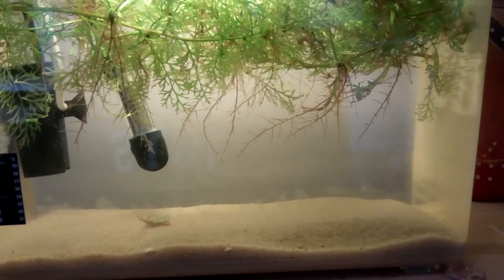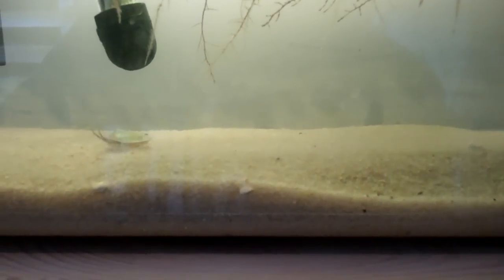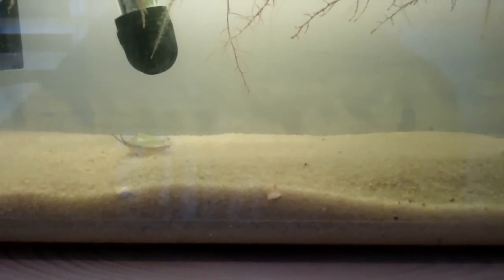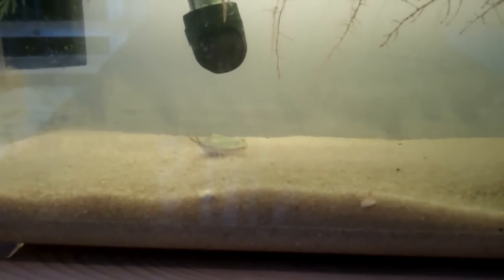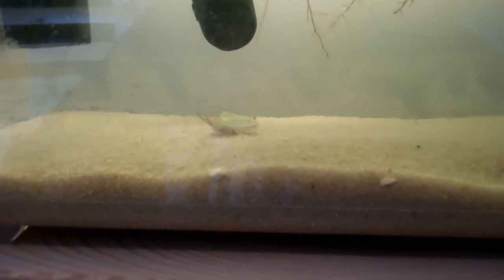What I'm going to do is remove the triops from the aquarium and let the aquarium sit for a week or two. I'll remove all the leftover food — there's a bit of leftover food in there that he didn't eat before he died. Then I'll dry out the sand, put it in the freezer, and hope to get a lot of hatchlings. I also still have some leftover eggs to start again with.